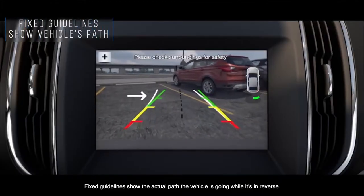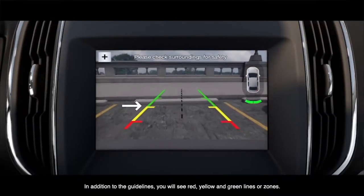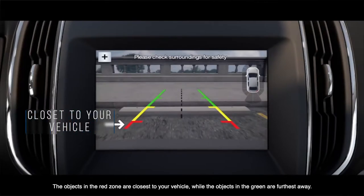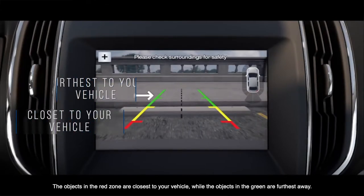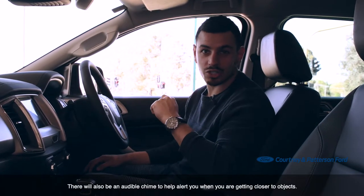Fixed guidelines show the actual path the vehicle is going while it's in reverse. In addition to the guidelines, you'll see red, yellow, and green lines or zones. The objects in the red zone are closest to your vehicle, while the objects in the green are furthest away. There will also be an audible chime to alert you to when you're getting closer to objects.